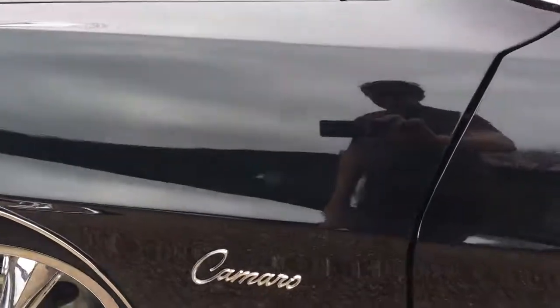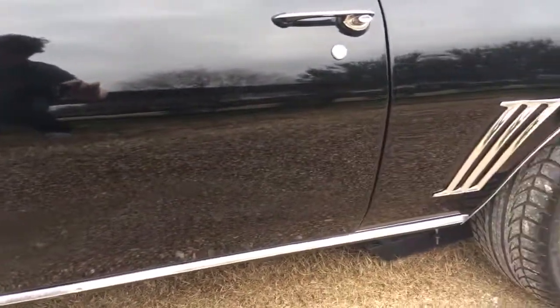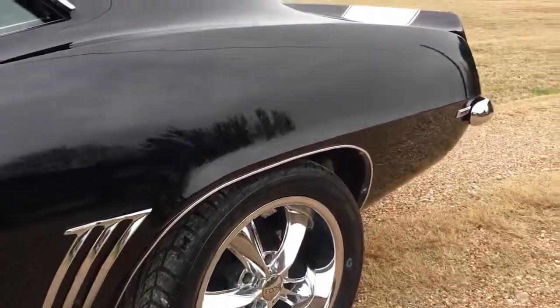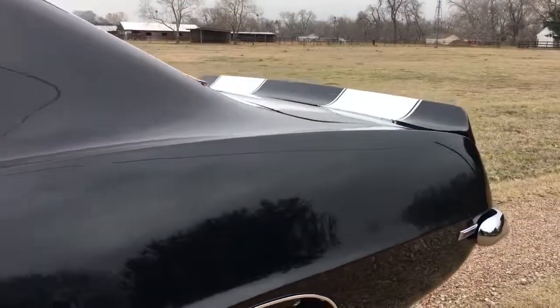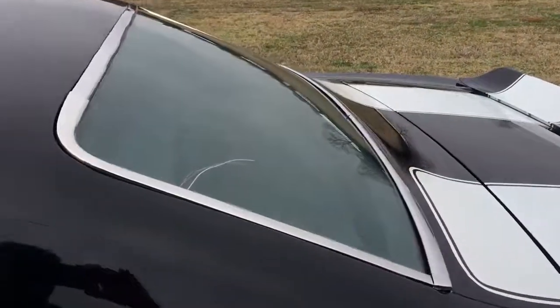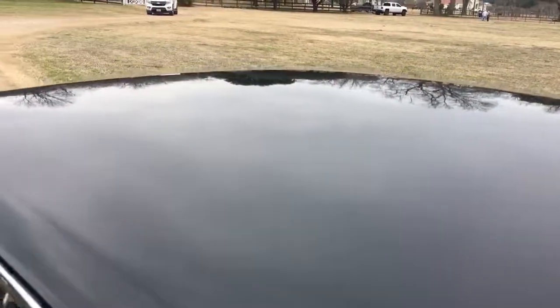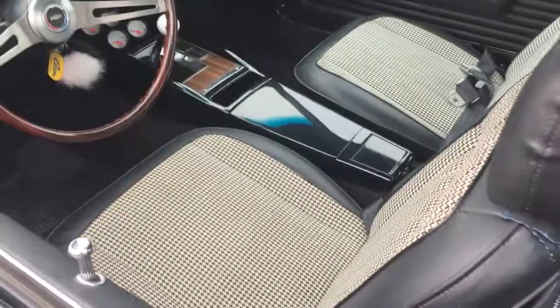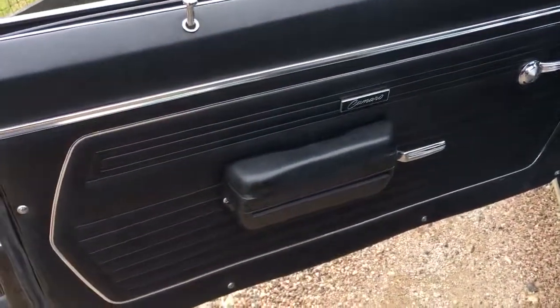You can see that nice reflection in the paint there. It's a four-speed Muncie rock crusher transmission, Chevy 350 motor — it's been built up. 40 series Flowmasters, door panels in excellent condition.